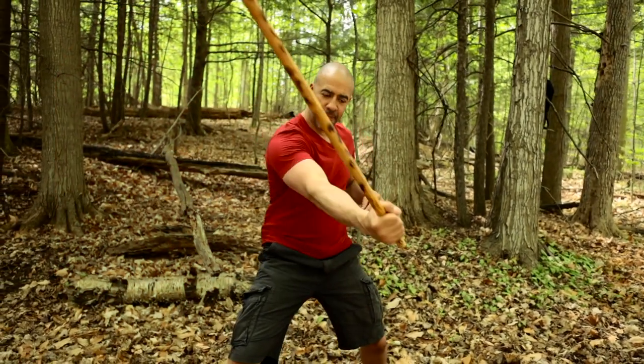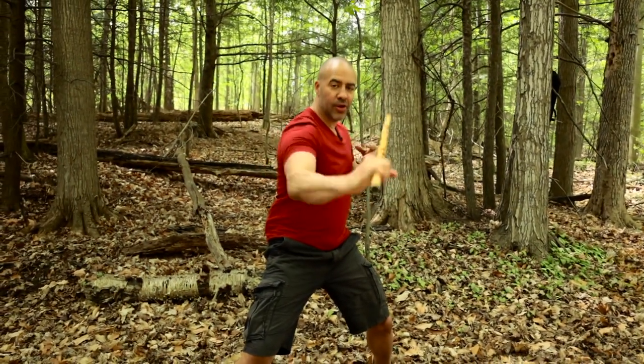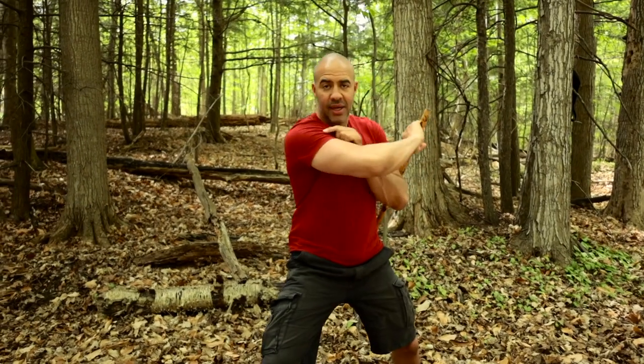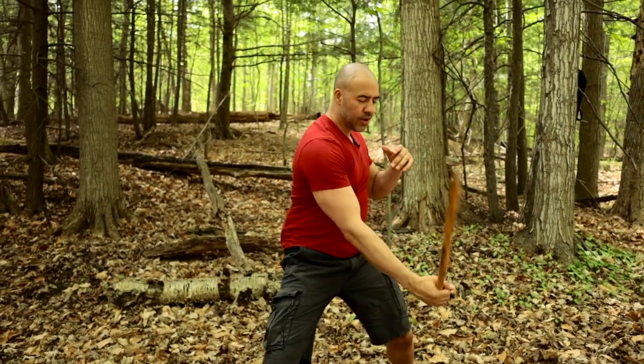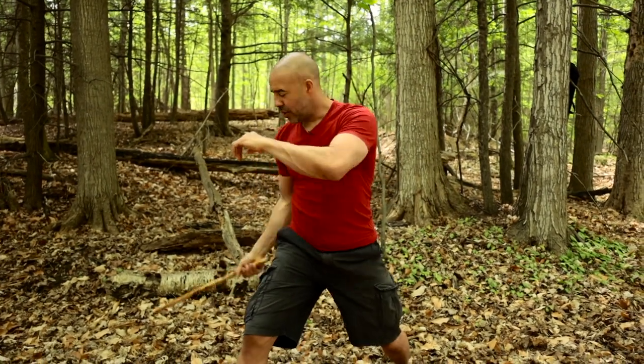Our first strike will be the Angle 1, followed up with a Redonda. The third strike will be Angle 4, followed up with a Redonda. Tie that together, we go Angle 1, Redonda, Angle 4 with Redonda.